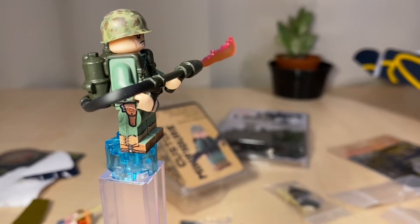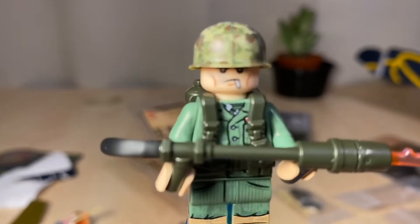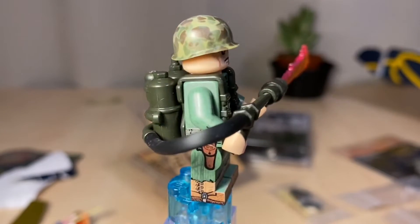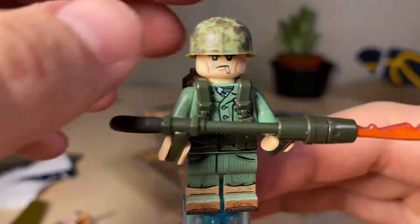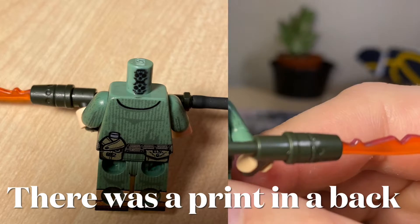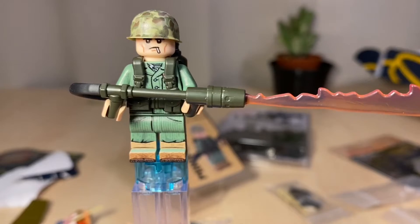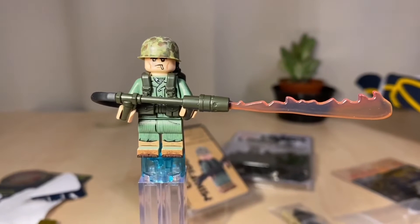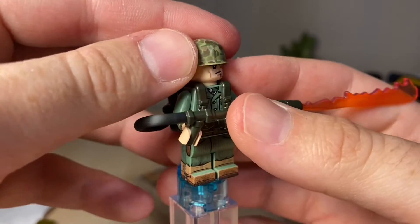We've got the flamethrower piece and the 3D-printed flames. Let me try to get a closer look at the face and the helmet. Taking the head off — nothing interesting underneath, no alternate face or anything. But yeah, this is basically the fig. Really cool, very nice, and very expensive. You be the judge if it's overpriced — if there's a market for it and people are buying it, maybe the price is fine.